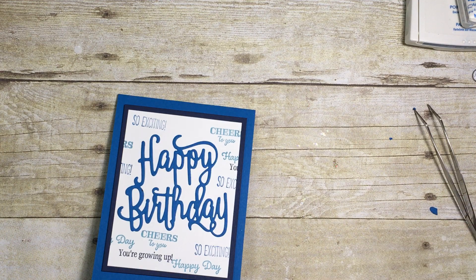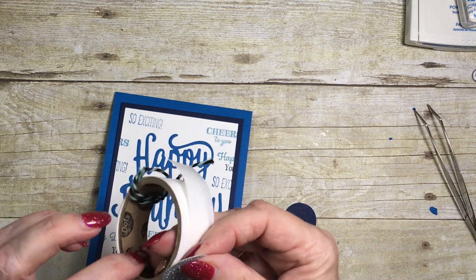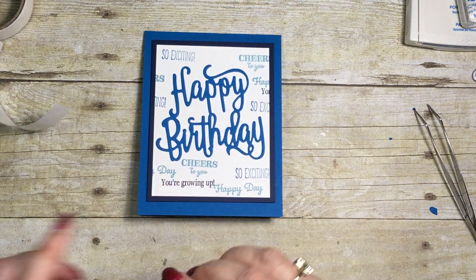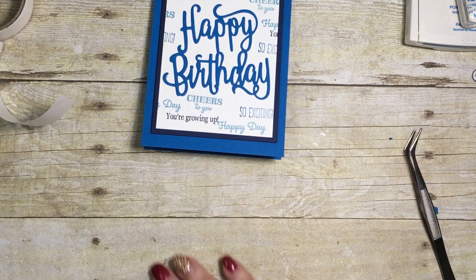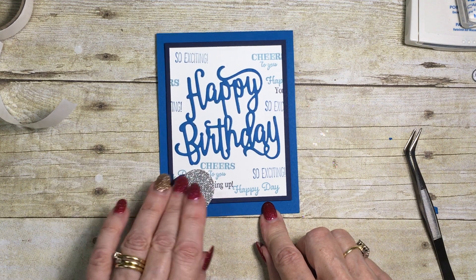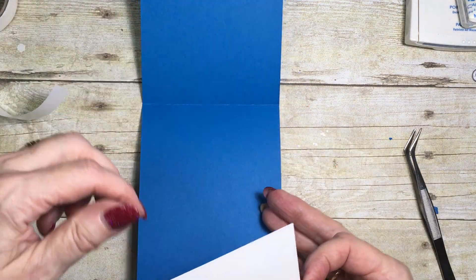I've used my balloon bouquet punch and cut myself two balloons — I used the smaller balloon, one in Night of Navy and one in silver glimmer paper. I'm just going to use a glue dot to stick the two together like that, then get a couple more dimensionals and pop them on here. Then I'll find a good place to stick my little cheery balloons, and then a little bit of adhesive for the insert — this is the bit we'll be writing on.